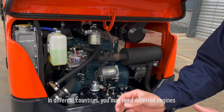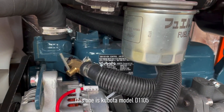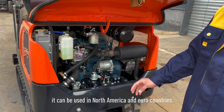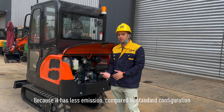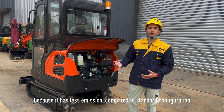In different countries, you may need different engines. This one is a Coolwater D1 1001 Hydro 5 engine. You can see the model here. It can be used in North America or other countries because it has less emissions compared to the standard configuration.